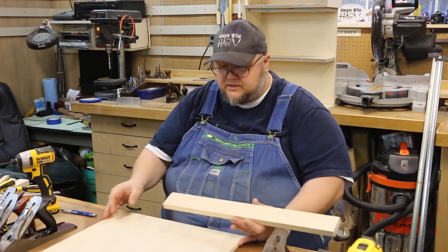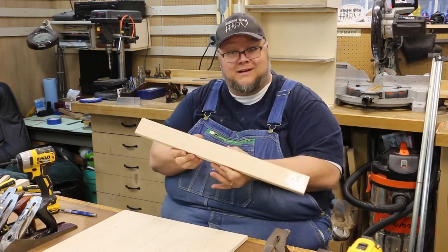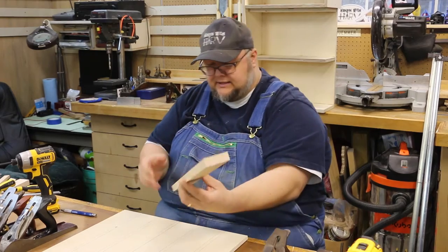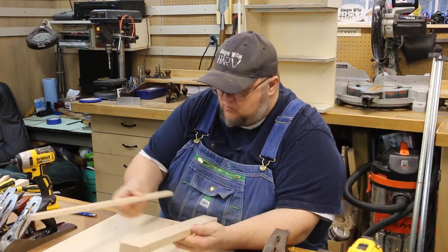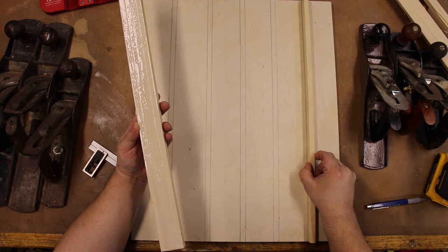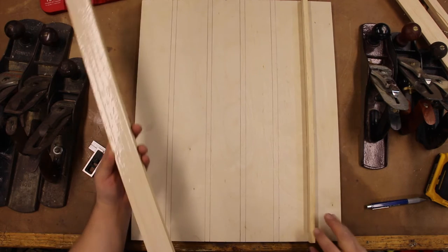Now that I have all of these glued and cut to length, we're going to go ahead and lay them out where they go, and then we'll put some weight on them to act as a clamp.